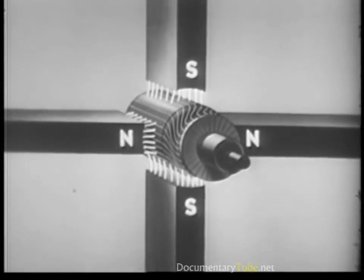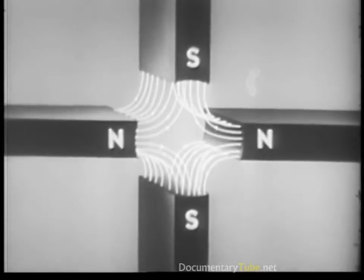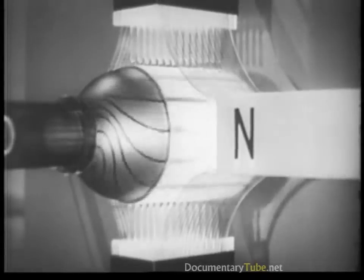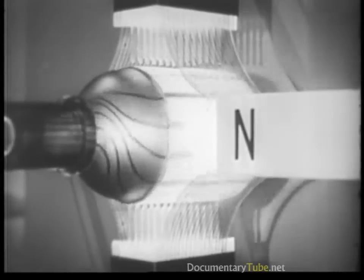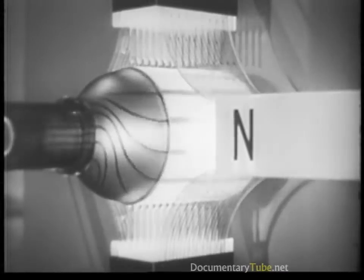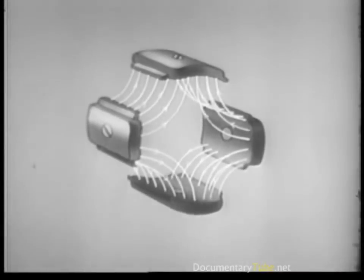Here we see the armature in a magnetic field composed of four bar magnets, which increases the lines of force of the magnetic field for the considerable power required. However, these larger magnets, which increase the rotating power of the armature, are too unwieldy.